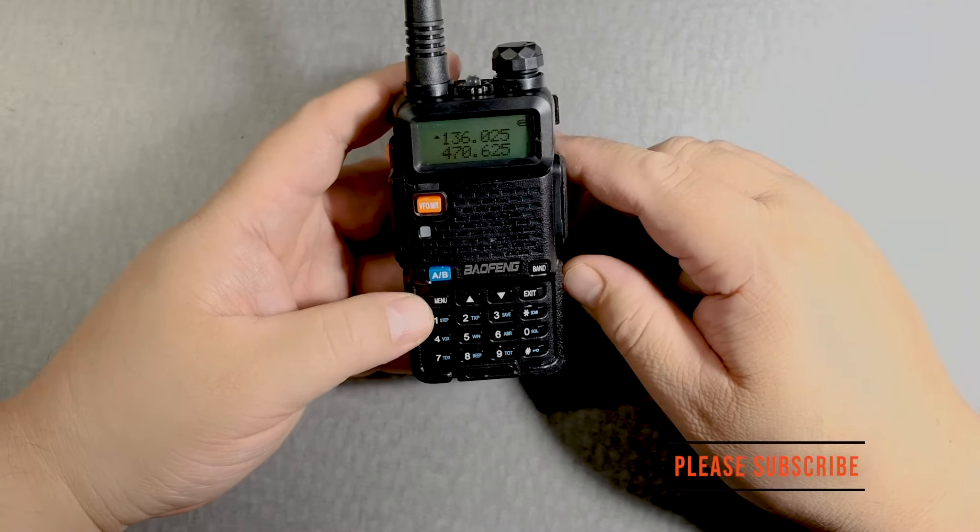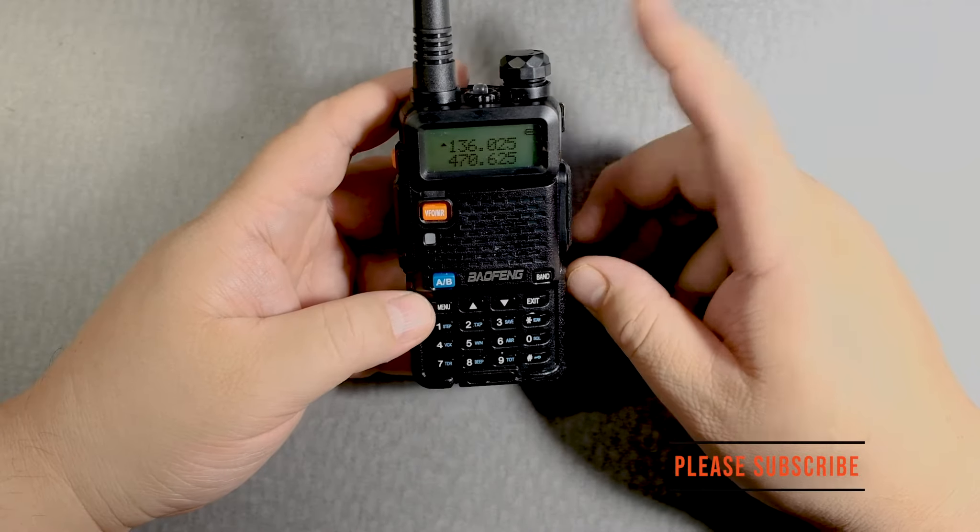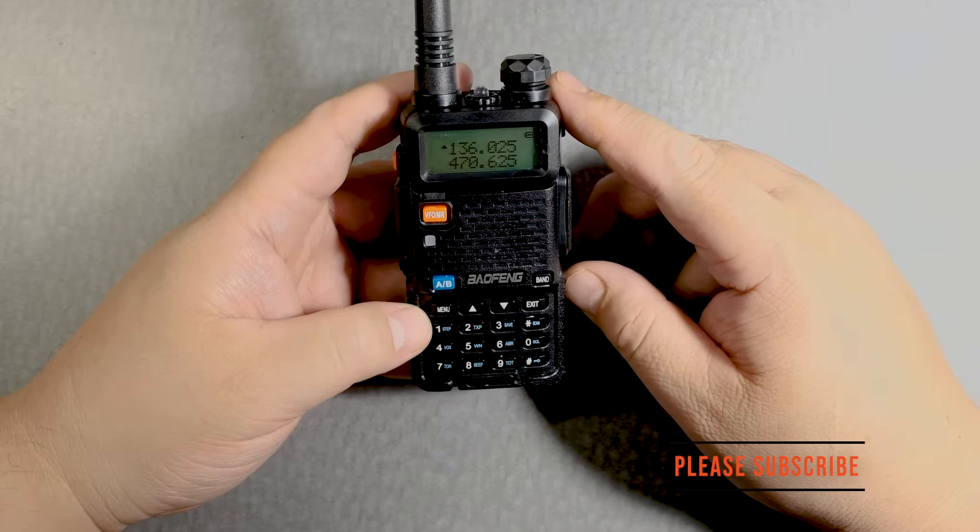If these videos are useful, please subscribe. Alright, so squelch — how do you adjust it?